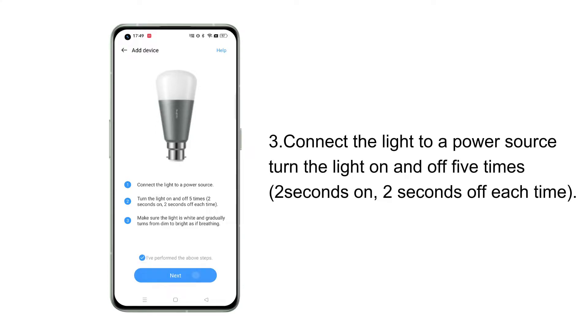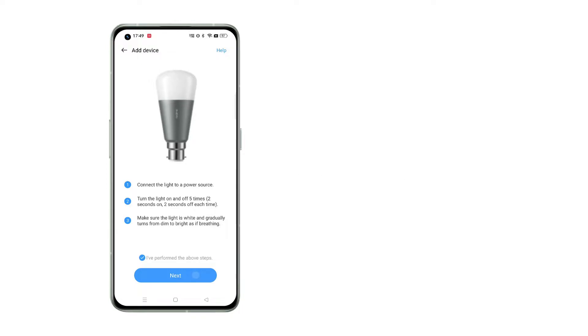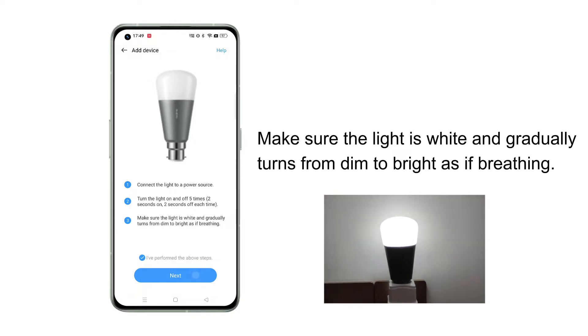Next, connect the light to a power source. Then turn the light on and off five times. Make sure the light is white and gradually turns from dim to bright as if breathing, then click Next.